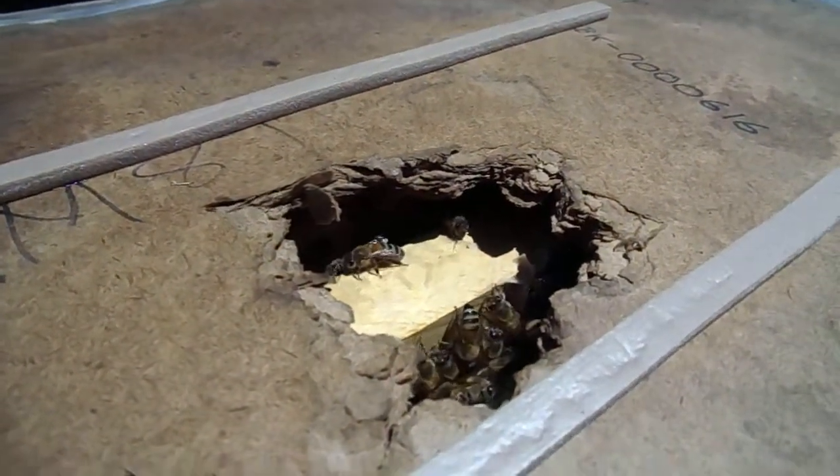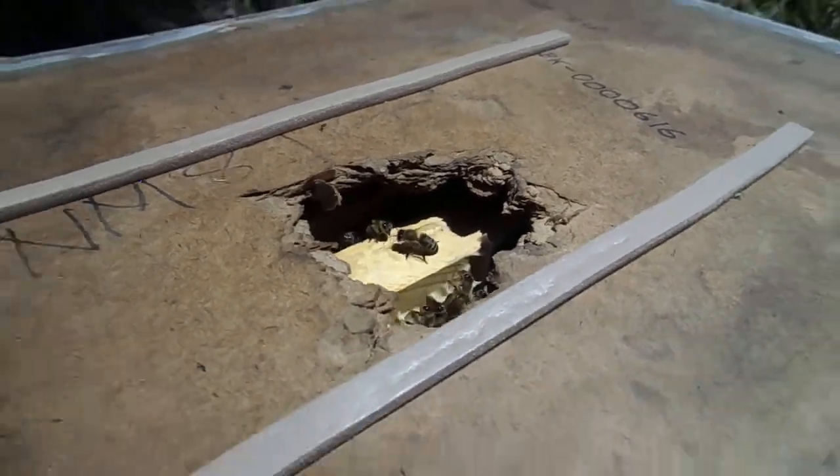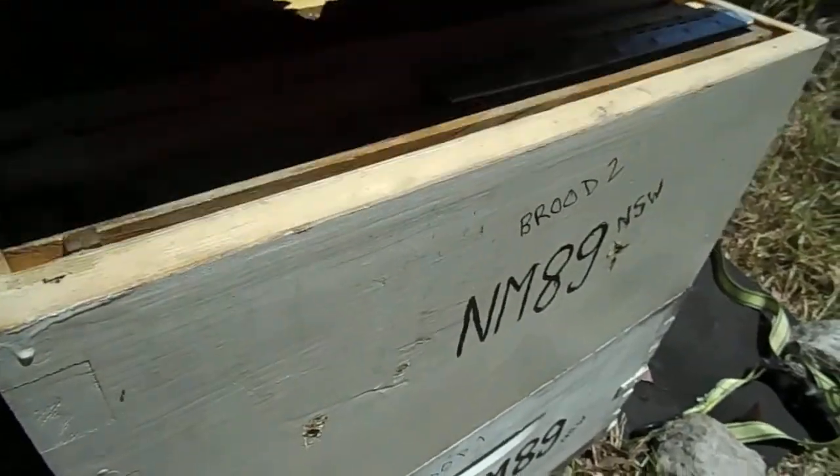The bees are on their brood. The brood was put up the top. That's just to see what that would be like. Another point is they've been building wax on the base of this.